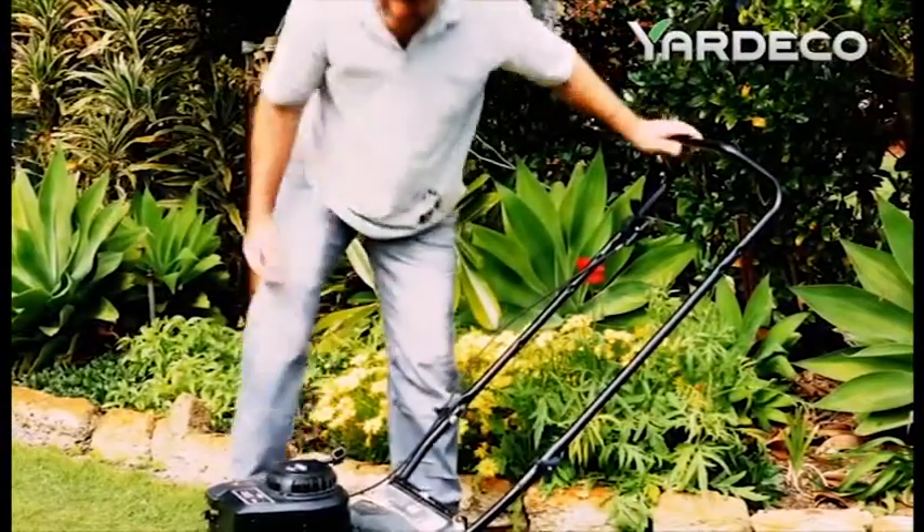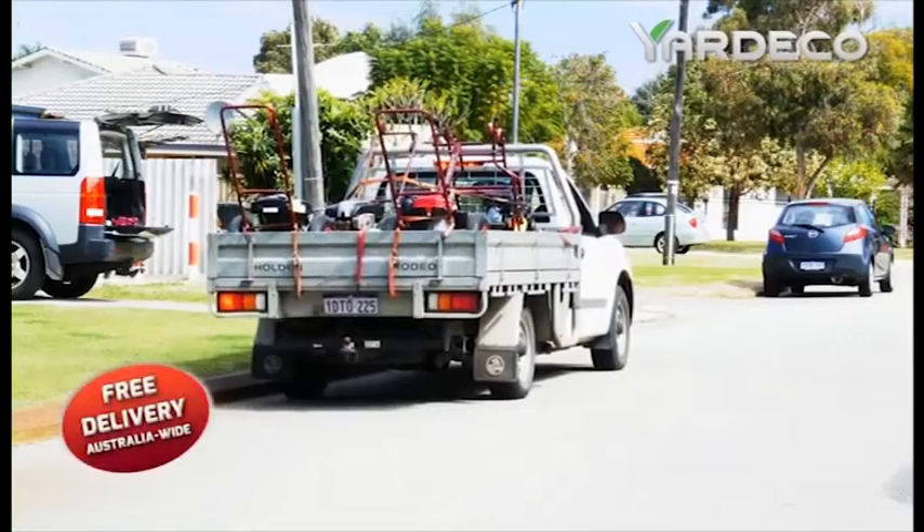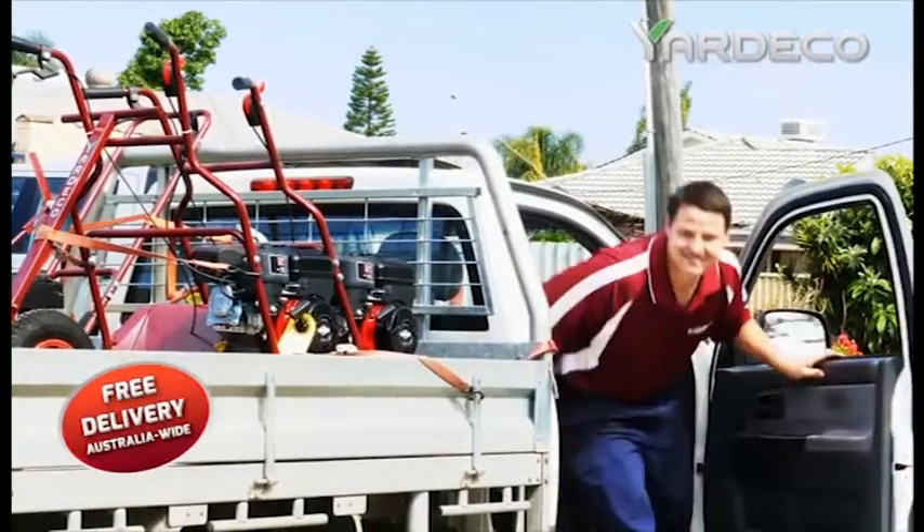Do you think lawn mowing is the worst job in the world? If this is you, then you need Yardico. Their Turf Tuff mowers make mowing easy.